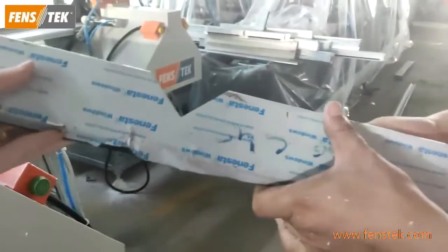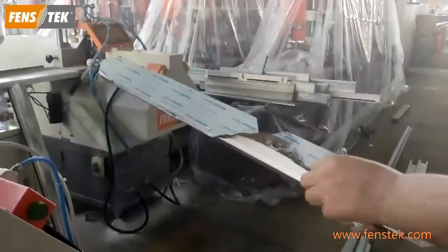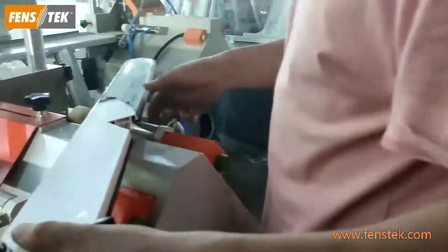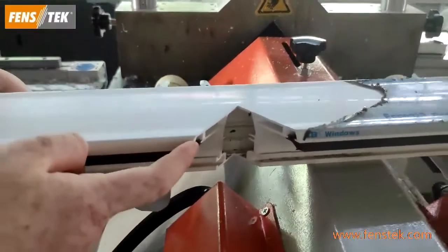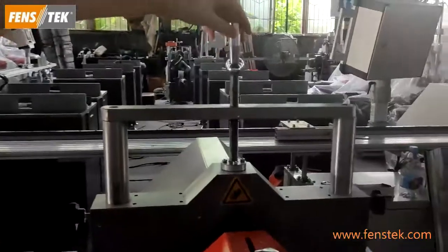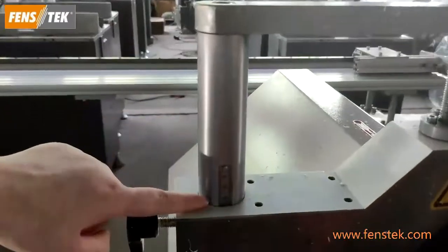We also have a cover to ensure clean operation. Here is the cutting result for this V-notch. The depth of this V-notch can be adjusted by a device here — by this device you can adjust the cutting depth of the V-notch. Here it shows the size.